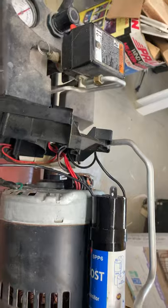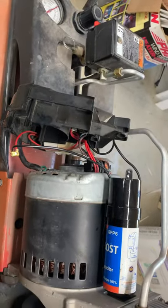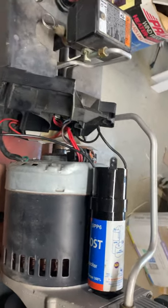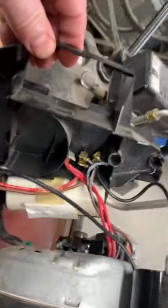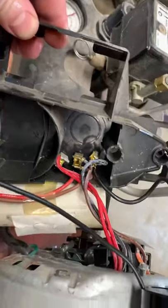Sticky taped it in place. It was just two wires to the old start capacitor — put that right in line where those two wires were, and it's good to go. Turned out pretty well.